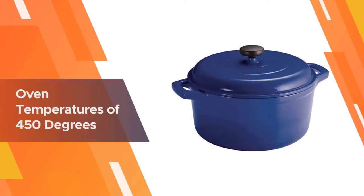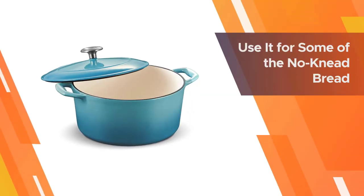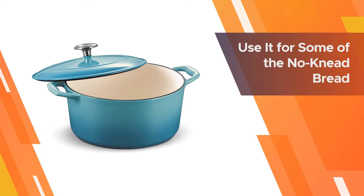The cookware is only rated to oven temperatures of 450 degrees, so you won't be able to use it for some of the no-knead bread recipes that require higher temperatures.